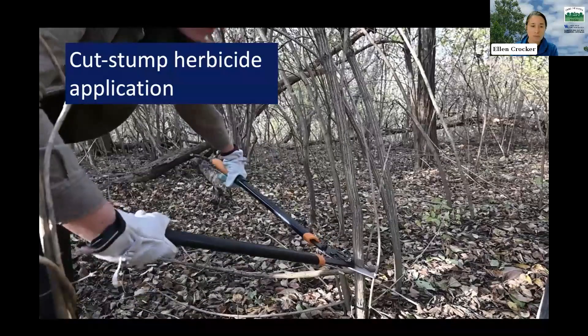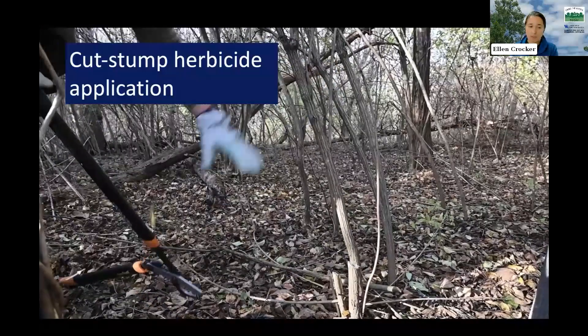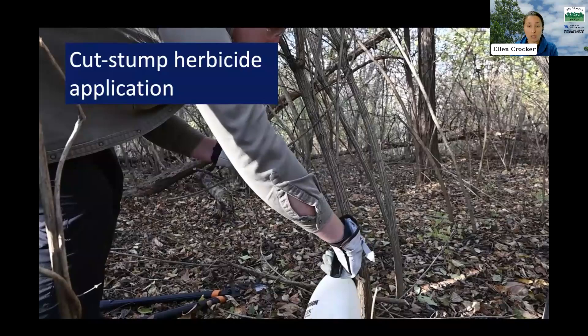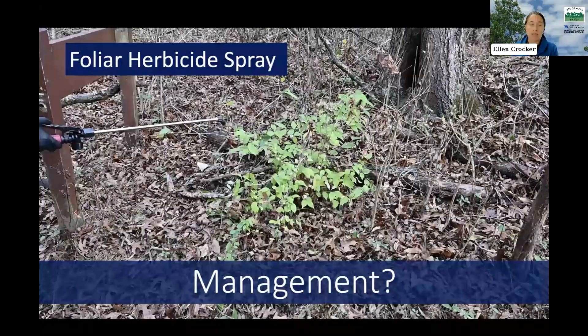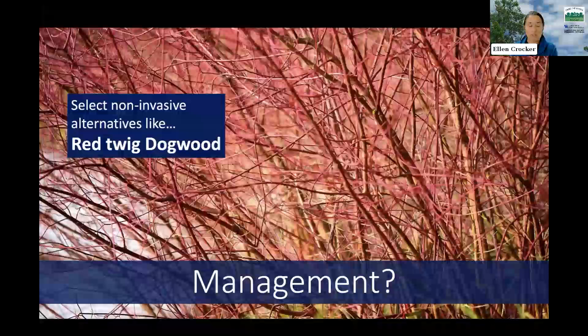For burning bush, herbicides containing triclopyr are commonly used, but always follow the label — the label is not only the best way to keep you safe and be effective, it is the law. When doing a cut stump treatment, you want to use a more concentrated herbicide solution than you would for a foliar spray, and it's important to spray that herbicide on the cut stump immediately, as waiting too long can make it less effective. For smaller plants, a foliar herbicide spray is also an option, spraying the leaves while being careful not to affect other plants.